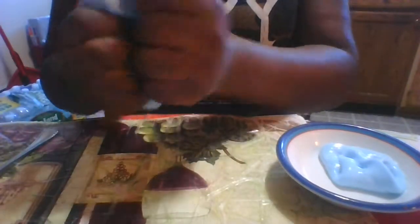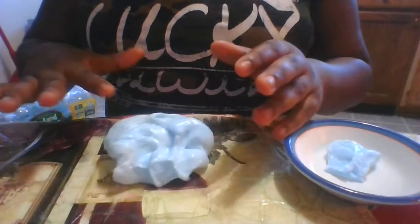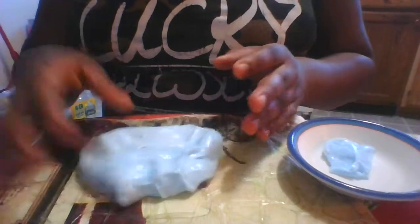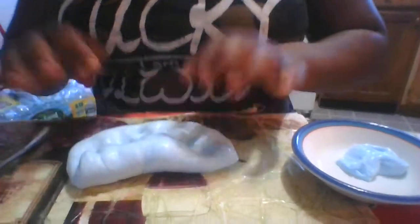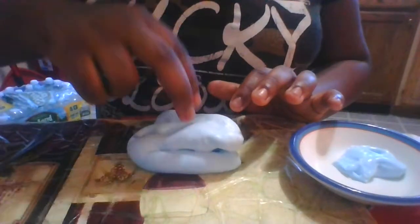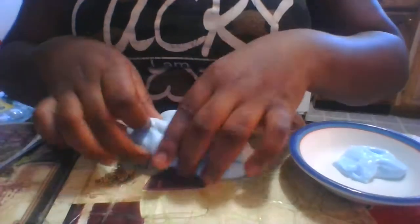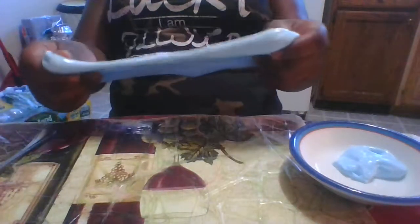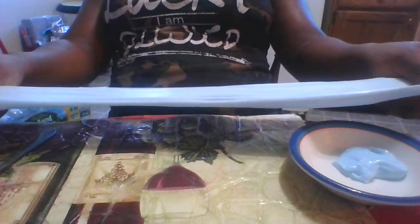This makes it more like a fluffy slime — it's kind of jiggly too. Look at this stretch! I keep stretching it. See how stretchy it is?